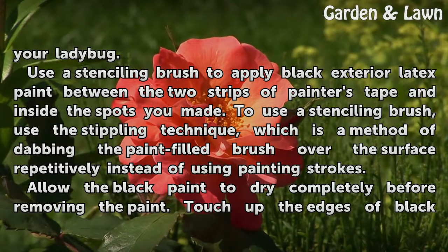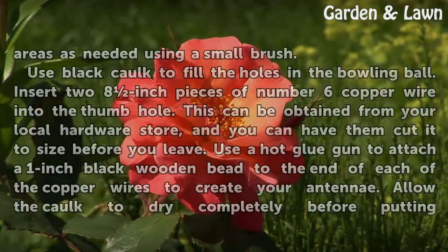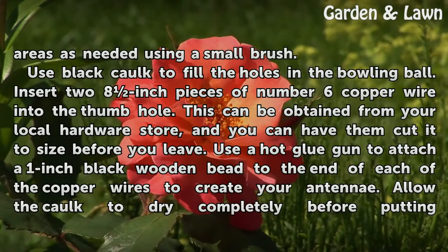Allow the black paint to dry completely before removing the tape. Touch up the edges of black areas as needed using a small brush.